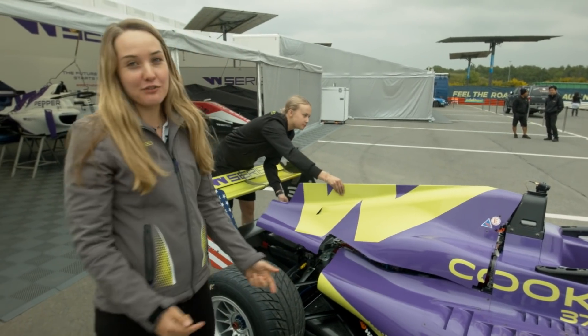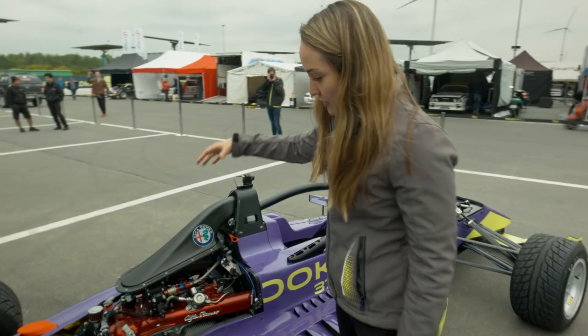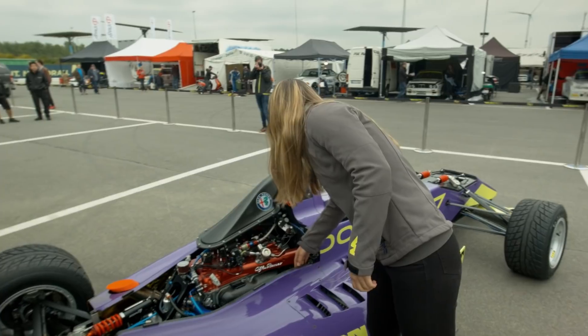So what we have is the Alfa Romeo 1.8 liter four-cylinder single turbo engine in the back. Here's the air intake. It pushes and forces the air into the engine, keeps it cooling, and really helps it get the right kind of ignition and pressure for combustion.